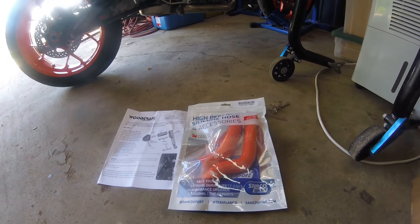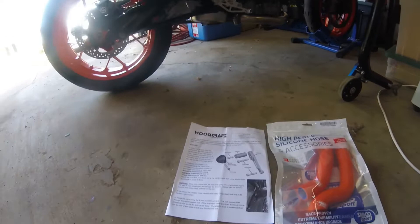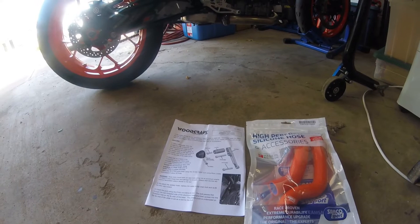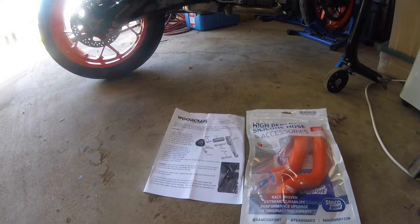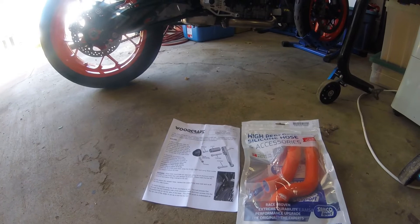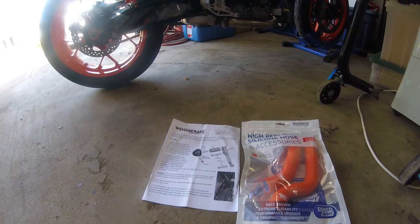Some Samco silicone hoses — I had orange ones on my Duke 690 a few years ago, so that adds a bit of orange coolness. And some Woodcraft frame sliders. Opinion is mixed on whether to use frame sliders or case sliders, but the way these are oriented they seem like a pretty good design — they stick out proud of the radiator and overflow tank on each side of the bike, so that makes a lot of sense.